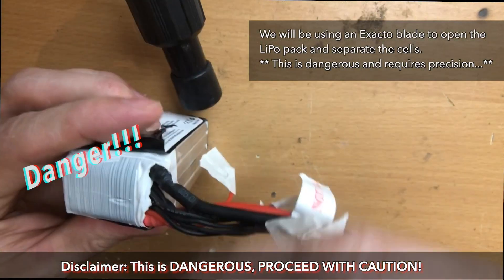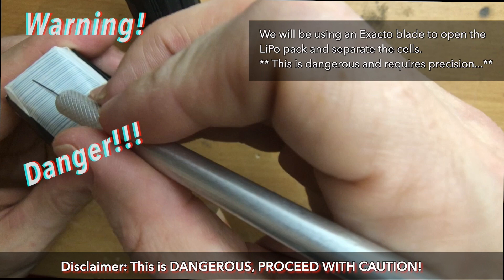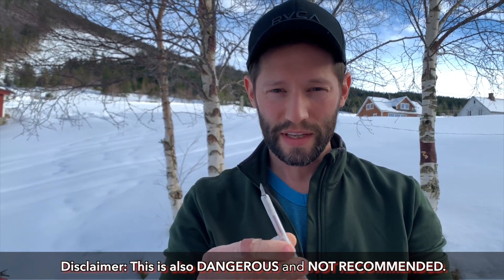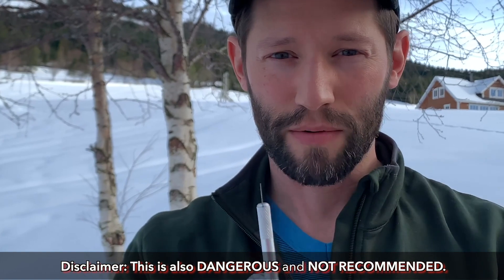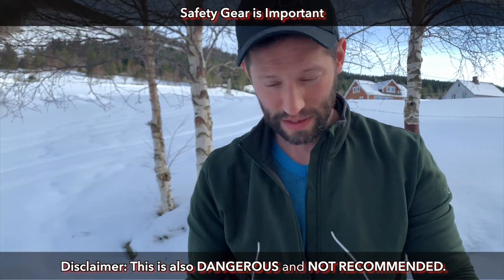To do this repair we're going to be working with an exacto knife and there are some serious risks involved when dealing with LiPo batteries. We're going to do a test of what happens if you were to puncture one of these lithium cells with the exacto knife. But first we're going to talk about safety measures — safety glasses.